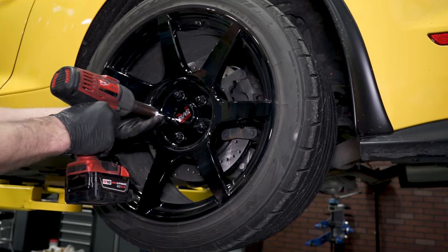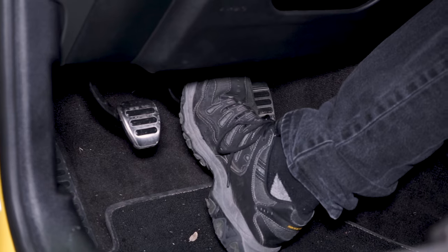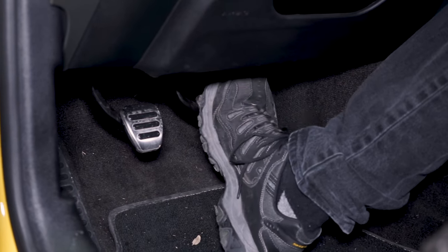At this time you can reinstall your wheels, get the car on the ground, and torque the lug nuts to spec. Hop inside the car and lightly pump the brake pedal a few times until the pedal becomes firm. Once that's complete, you're all finished.